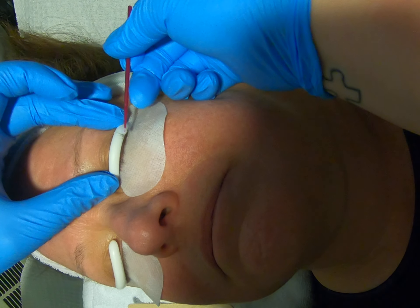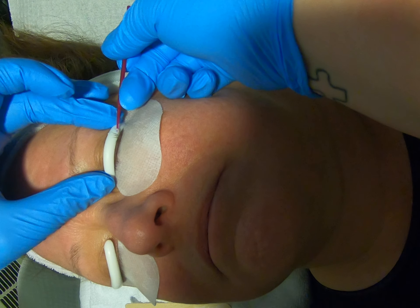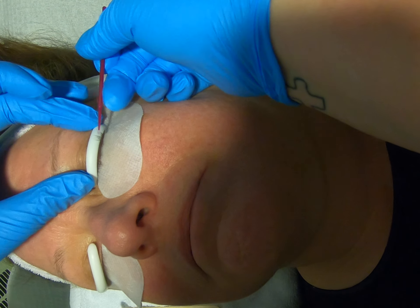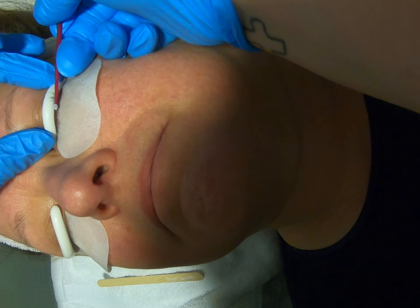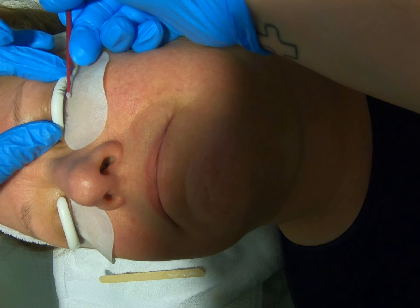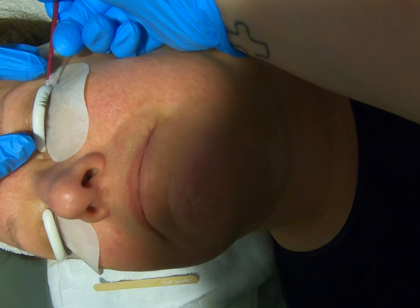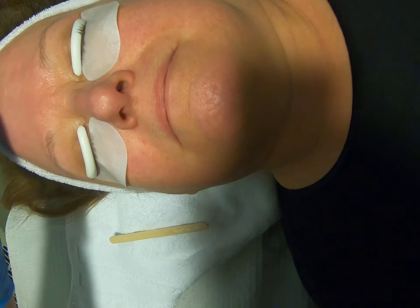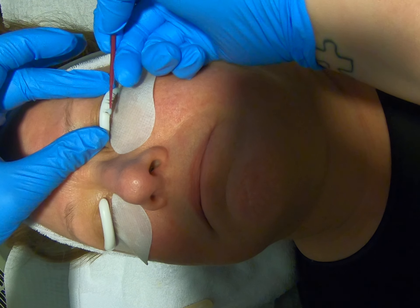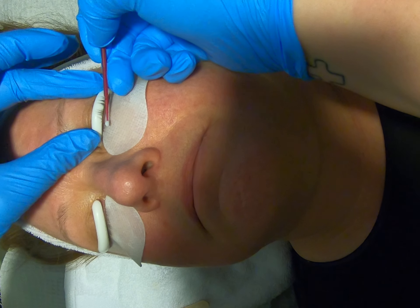Bring those lashes straight up the rod so that there are not any lashes overlapping each other. They should have a nice curve and curl to them. It's important to take your time with this step, being very meticulous.